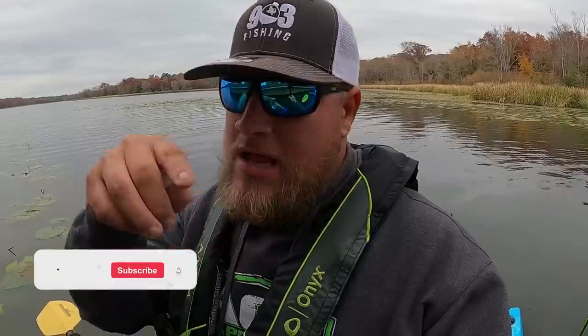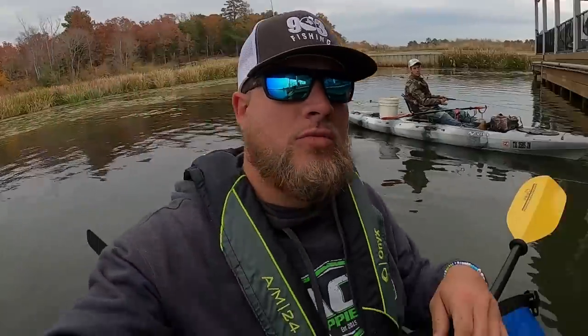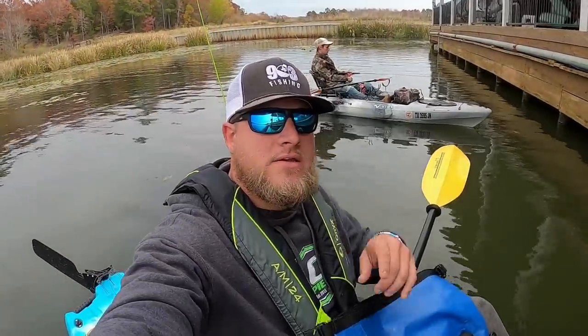I appreciate y'all for clicking on this video. If you haven't hit that thumbs up button for me, it really helps the channel guys. If you're already subscribed to the channel, thank you so much — God bless you. You know I would not be doing this without you guys. If you haven't hit that subscribe button and you love you some crappie fishing, whether it be from the boat, bank, or the kayak, go ahead and hit that subscribe button and come join the family. Taylor, you ready to go? All right guys, y'all stay tuned.